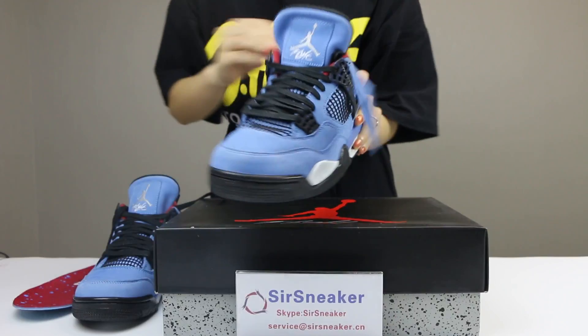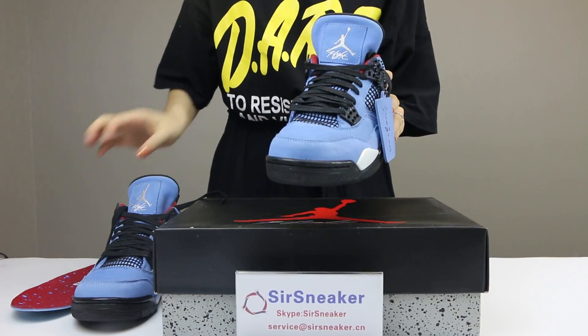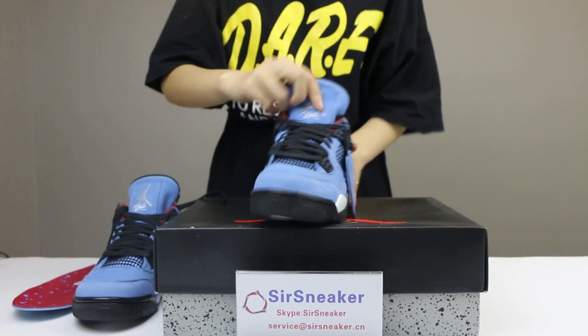For this shoe's insole, it is the same as the right insole, but it is the Jordan stitching.